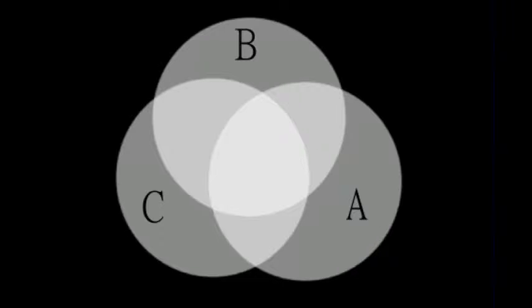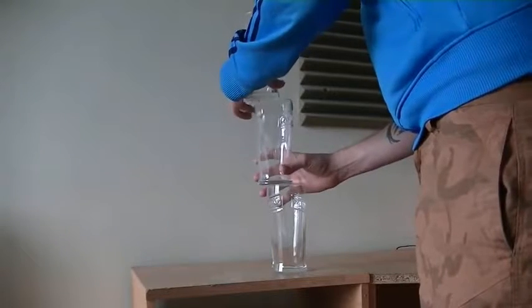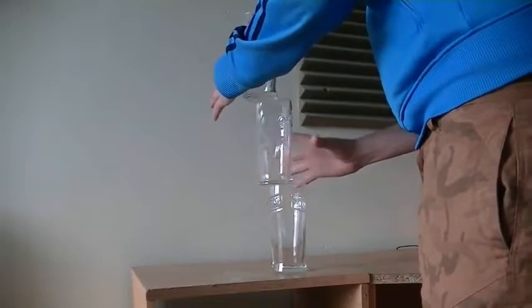Take three empty pint glasses and stack them up as shown in this diagram. Now when the audience see this illusion from a certain angle, they might just think you're a wizard.